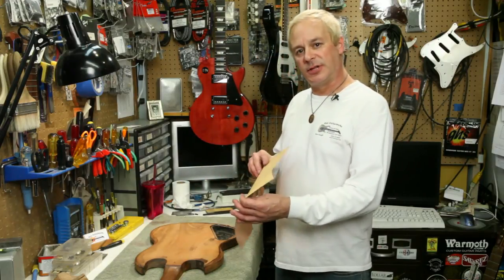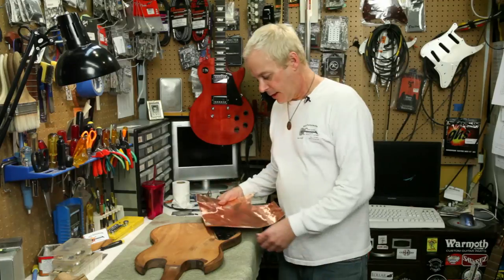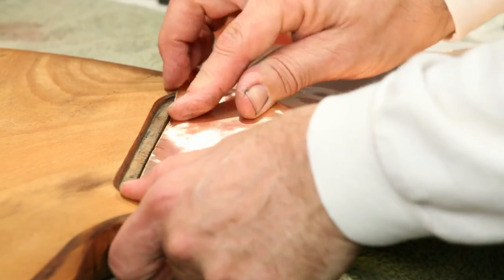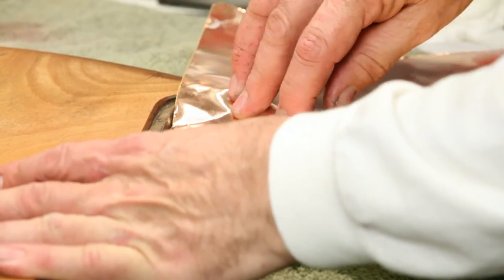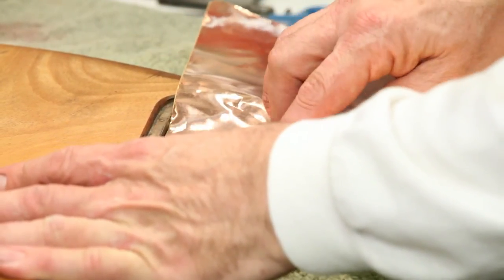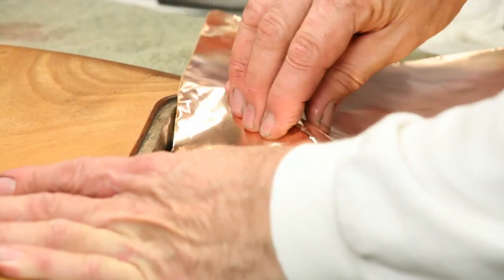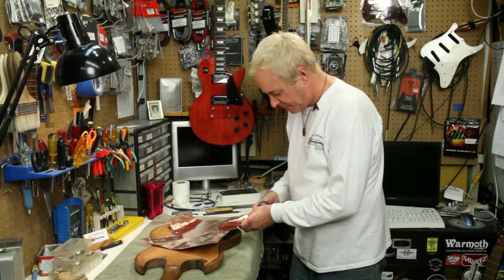First I take the sheet of self-adhesive copper foil and I press it into the shape of the control cavity of the guitar, following all the way around the edge creating a line to follow. Then take my shears and cut out the shape I've pressed.